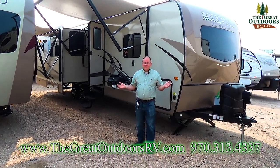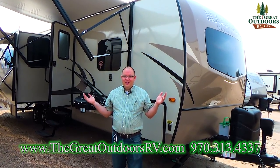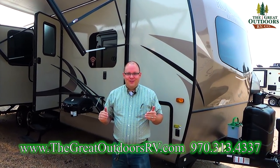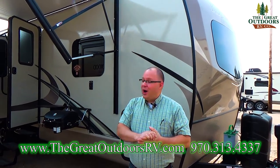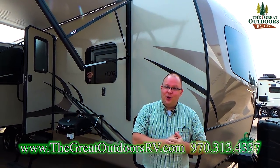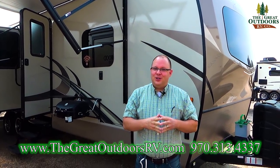Folks, I don't know what could be better than this. This is a beautiful morning, sky is blue, sun's shining in Colorado, and you're here watching our videos. My name's Will Warren, thanks for stopping by. Today I'm gonna walk you guys through the 2906 WS Rockwood Ultralight Travel Trailer. There's a lot of features, let's get started.